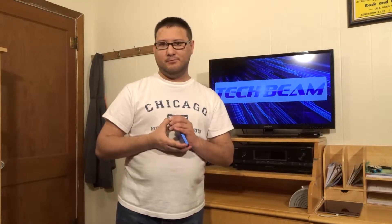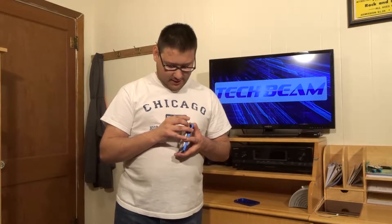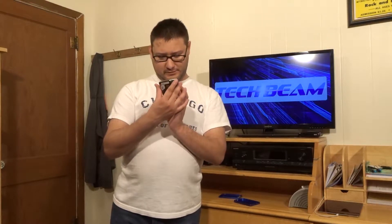This right here is my 250 gigabyte external hard drive. But this hard drive has something that's a little unique about it — it's actually in a couple different pieces. There's a top, there is a bottom, and there's the actual drive inside of it. This drive inside here is actually a hard drive that came out of one of the laptops that I own. It's a 250 gigabyte mechanical hard drive — a Seagate drive.